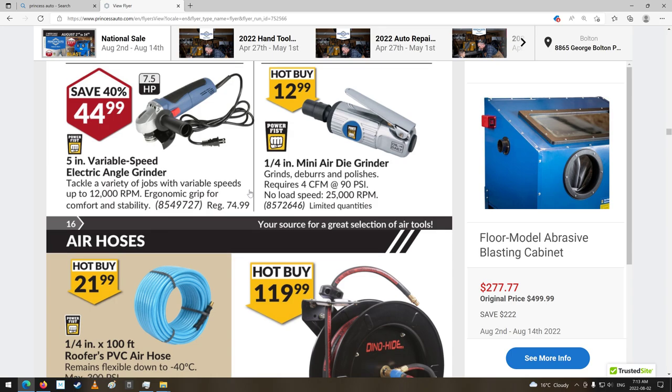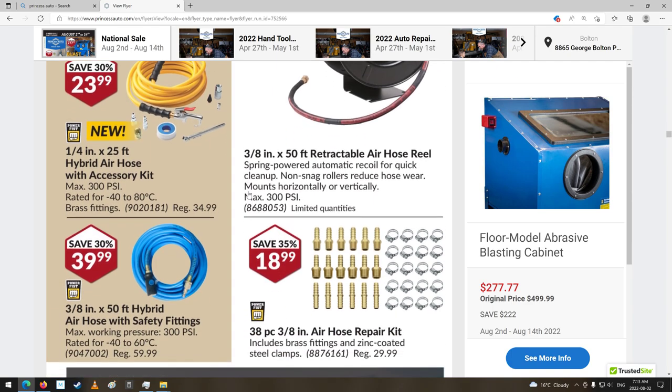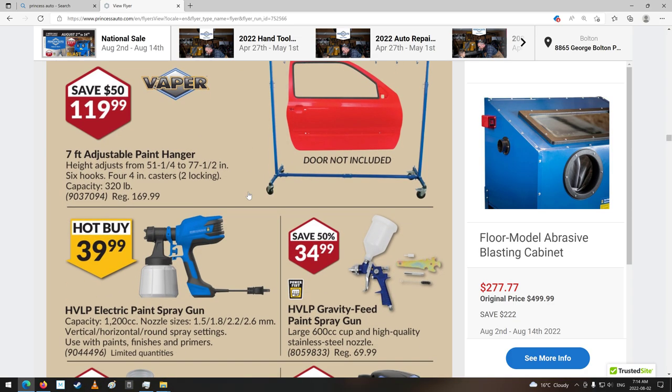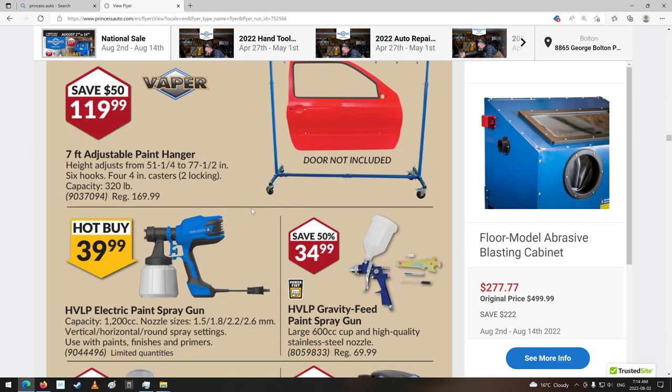Grinders — $50, $45 grinder. Your air hoses. Repair kits. Paint hanger — hey, that's cool. Door not included. Really? Do I get the door with this? I bet you some people would seriously ask that too.